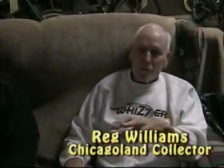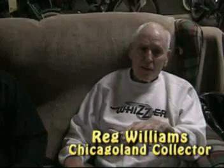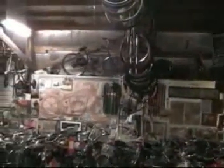The new engine from 1946 through their production year of 1952 all looked essentially the same, but they were different. They had different characteristics — all had the same displacement, always 138cc — but they had bigger ports, bigger valves, different carburetion, all of which made it a more performance-type engine than the original engine.